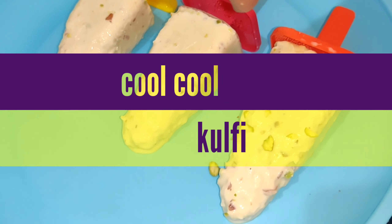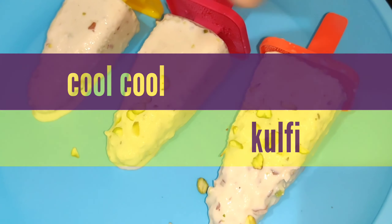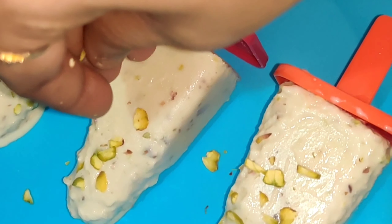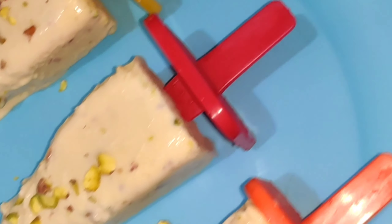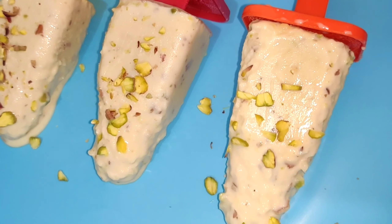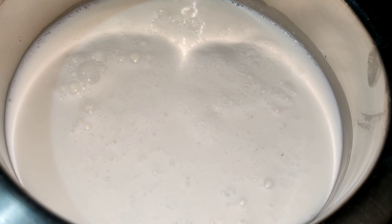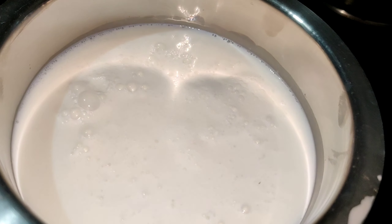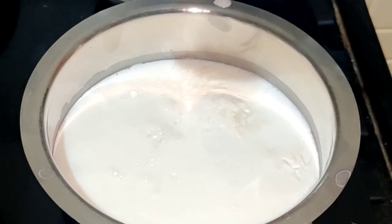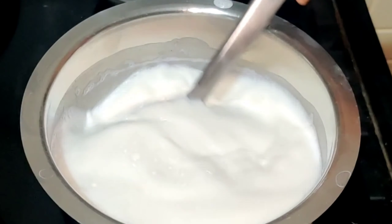Hi, hello! Welcome back to my channel. Friends, here is our summer special cool kulfi. Kulfi is a very favorite — it's tasty. We will prepare all of this using full cream milk. This is 1 liter milk to get boiled.